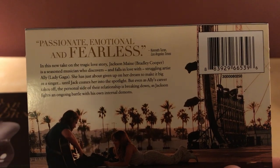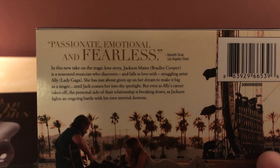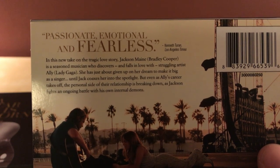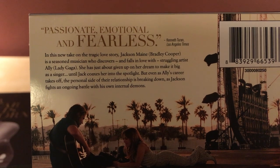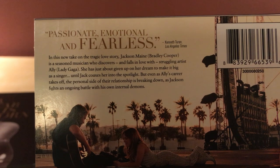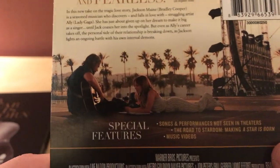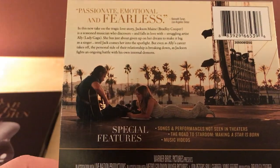Reading from the back: "Passionate, emotional and fearless" — Kenneth Turan, Los Angeles Times. "This new take on the tragic love story: Jackson Maine is a seasoned musician who discovers and falls in love with struggling artist Ally. She has just about given up on her dream to make it big as a singer until Jack coaxes her into the spotlight. But even as Ally's career takes off, the personal side of their relationship is breaking down as Jackson fights an ongoing battle with his own internal demons." I assume he's an alcoholic or something — that's typical of that, but again I'm making assumptions.